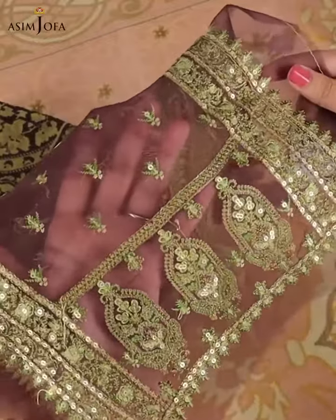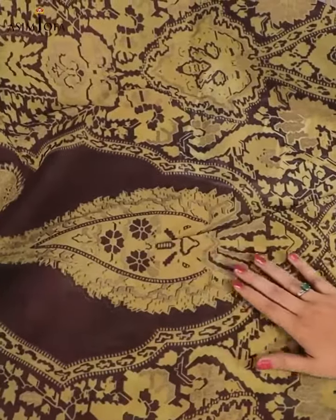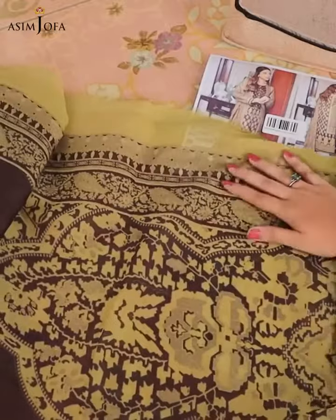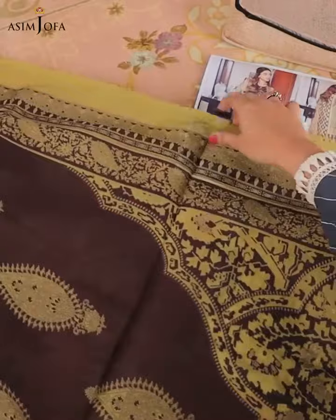The work is exquisite. With this, we have a gold dust printed shirt. The material is cotton silk and it complements the overall look and feel of the dress. The entire suit has gold dust printing on it. It's beautiful and looks very elegant.